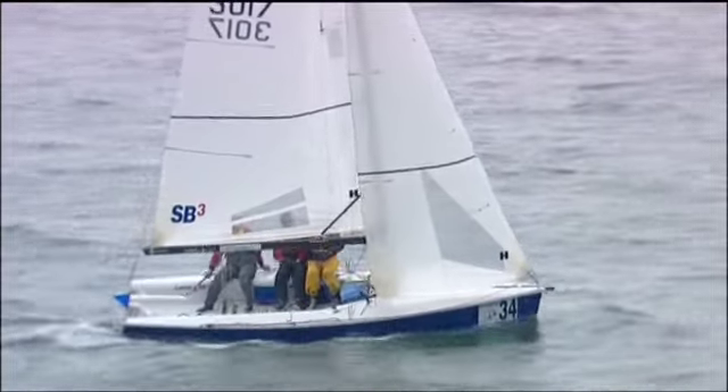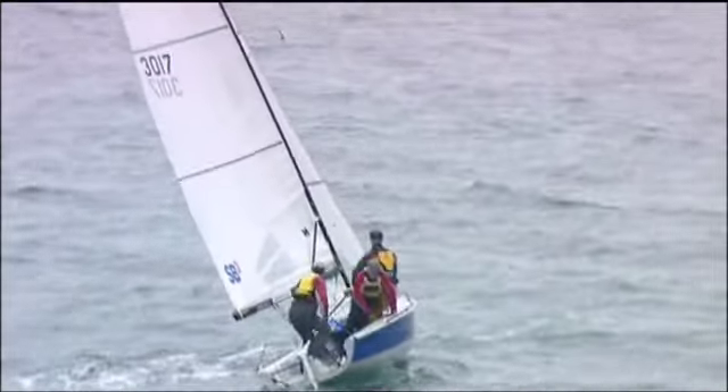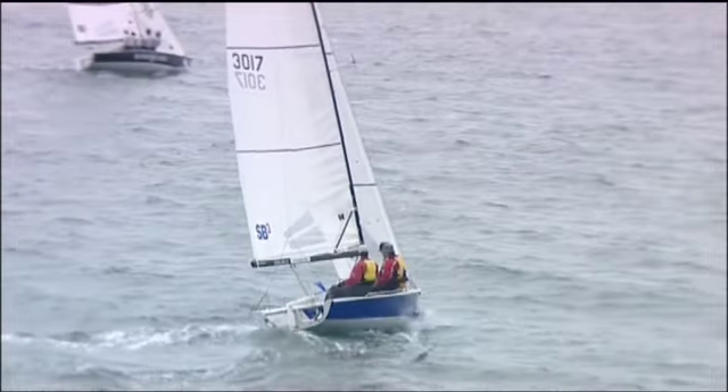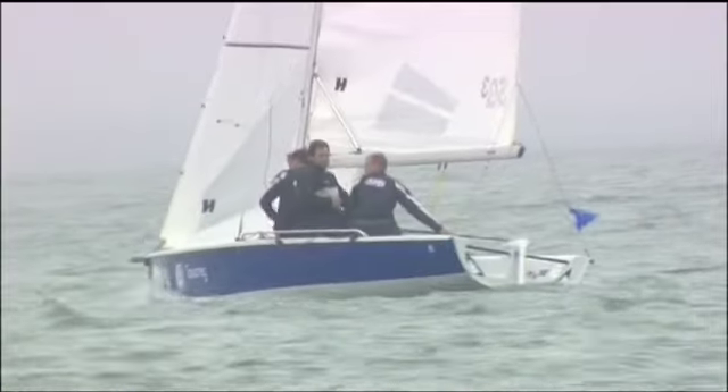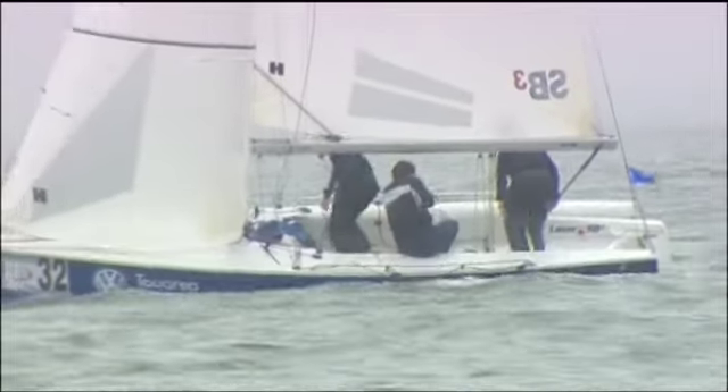Steer slowly into the tack, maybe speed up a little bit in the middle, and then slow down on the exit. Make sure the rudder follows the boat. We don't want to tack in big lumpy waves or in unsteady winds, so look for a flattish piece of water or a time when there isn't a sudden gust or lull about to hit the boat.